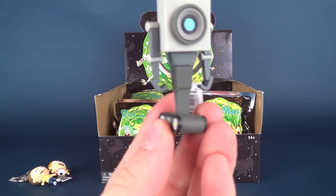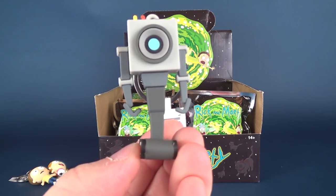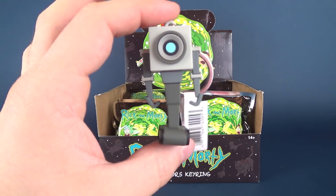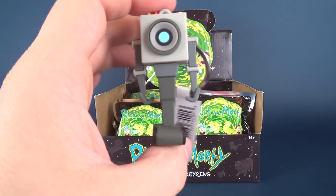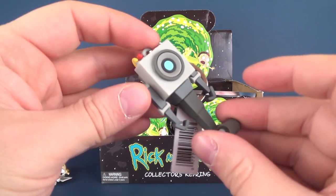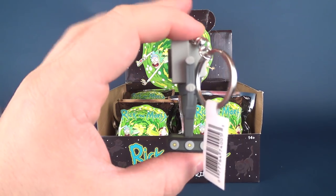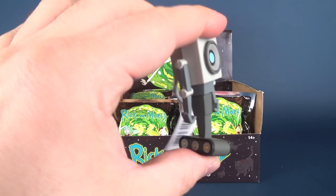Next we have the Butter Robot — a nice departure from the two human characters we've gotten so far. A little tank tread action happening there. These are a little bit smaller than some of the other collectible vinyl figure key rings we've gotten from Monogram, but there's definitely charm to be had. All of the Monogram key rings are made of this soft rubbery material — very durable. These particular ones have a little bit more spindly parts so could be slightly more fragile, but for the most part still pretty durable.